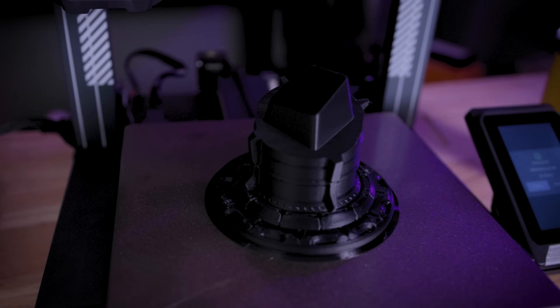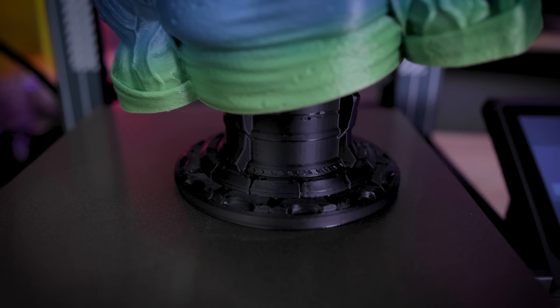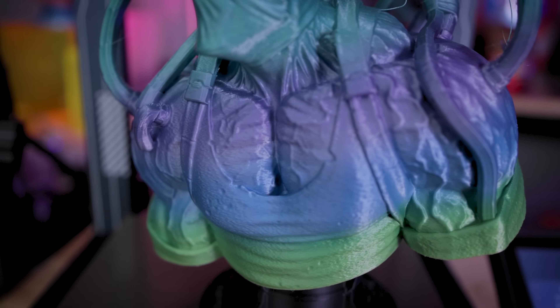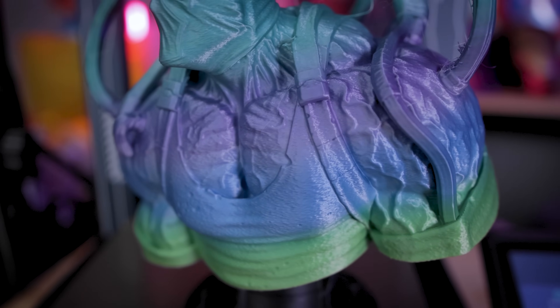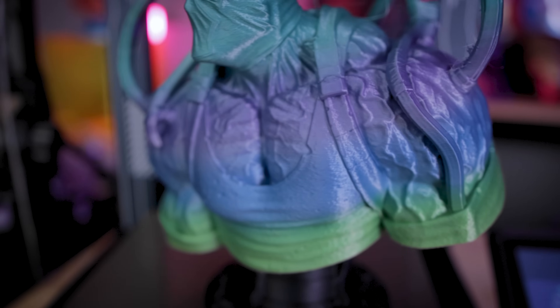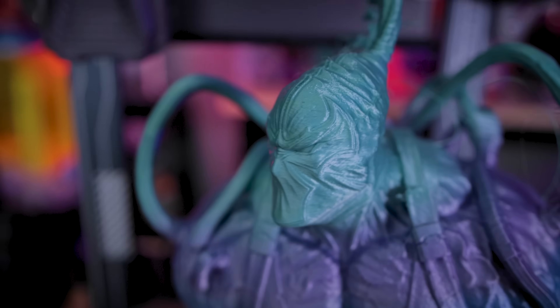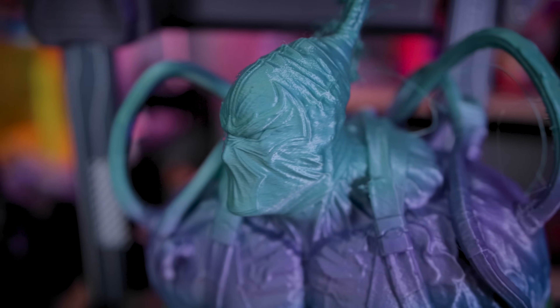Overall I think the print looks pretty good. The base with that Rapid filament looks really nice and clean. It was printed at 250 millimeters per second with a 0.4 millimeter nozzle at a 0.2 layer height. I'm just wishing I had put a few supports there on some of those cables to better support them during the printing process.